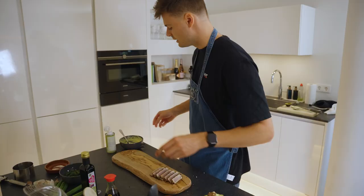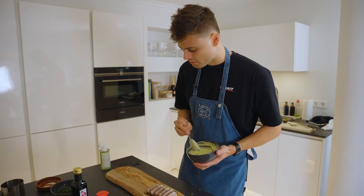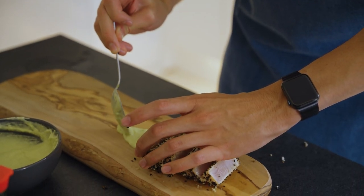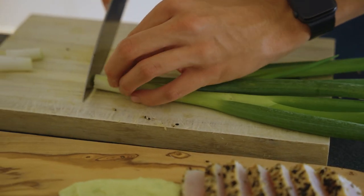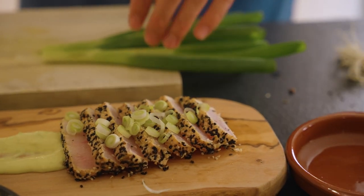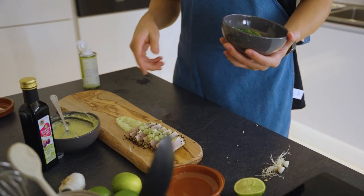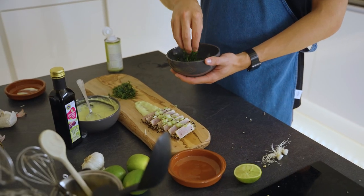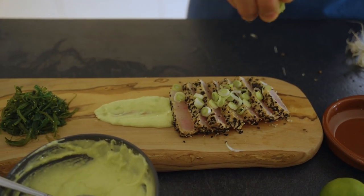It's time to add the avocado. Drop the avocado here and give it a nice push. We're gonna cut the onions really small like that. Then it's nice to have some seaweed — I love seaweed and it's a really good combination with the fish. Put it here so people can dip it in.